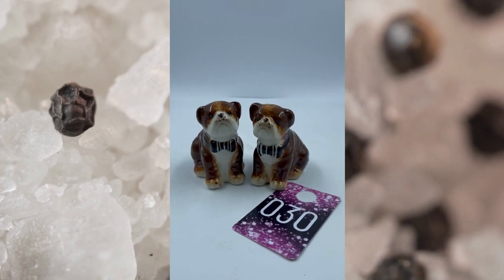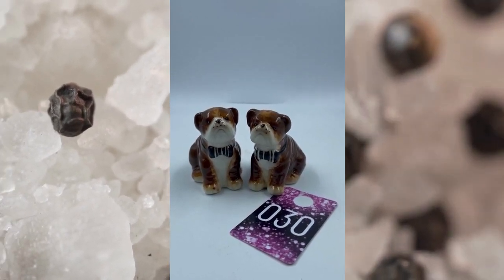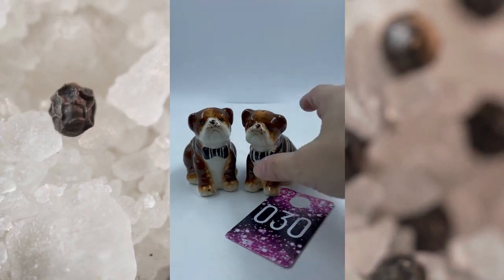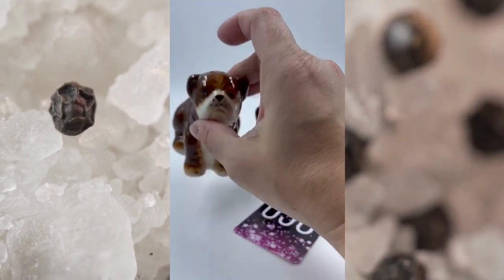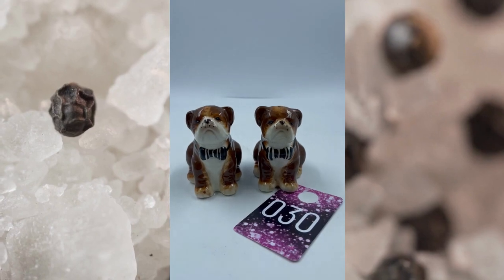Item number thirty has to be the cutest little puppy dog salt and pepper shakers. They have — I don't know if that is their bow tie or if that's like a barrel. I don't know if these are St. Bernards or if they're Bulldogs, but they are super cute. They both have their cork as well. Item number thirty, and these will be $6.